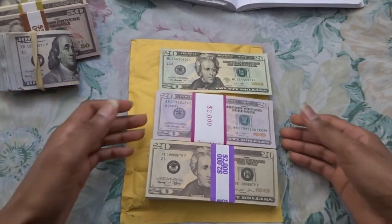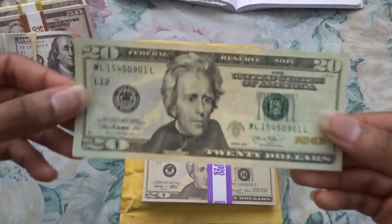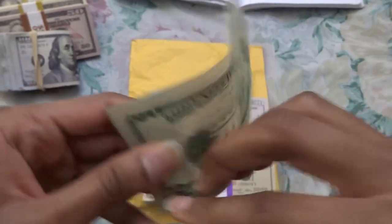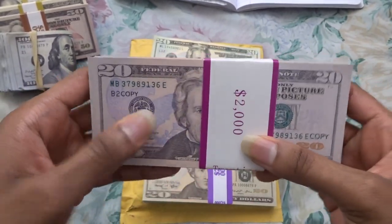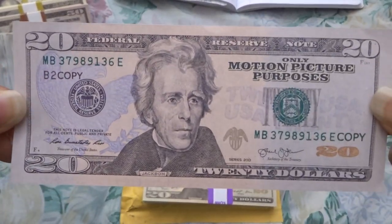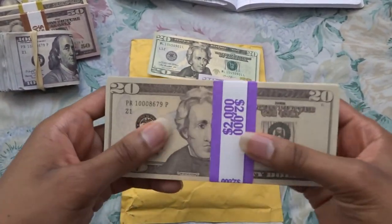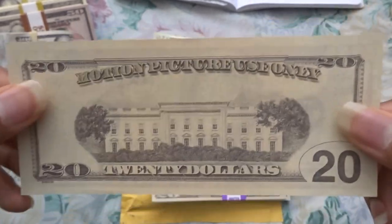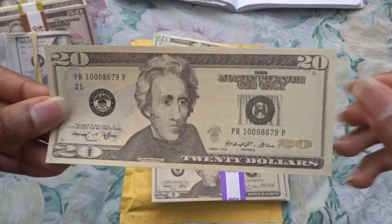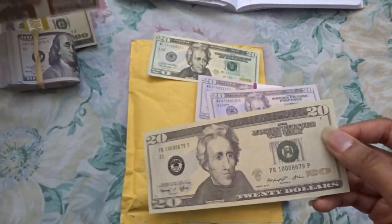Welcome everyone, this is William from Phantom Drawing and today we're going to be taking a look at the replica style $20 bills. Right now you're seeing an actual $20 bill — here's the front and here's the back. These are some $20s I got from Amazon, and here is the PropMovieMoney.com $20. You can click the card here if you want to see my unboxing and review — I've done the unboxing along with the 50s, so I reviewed the 50s and 20s together.